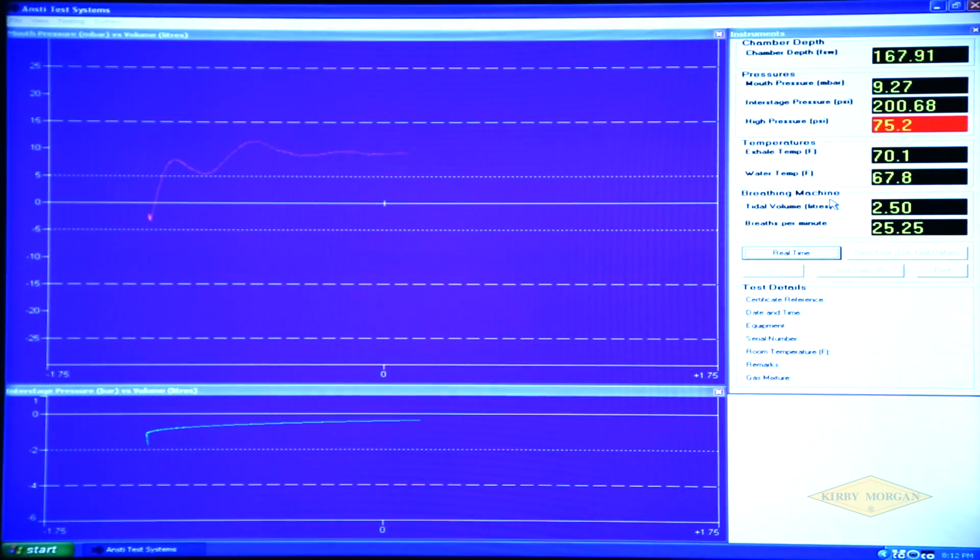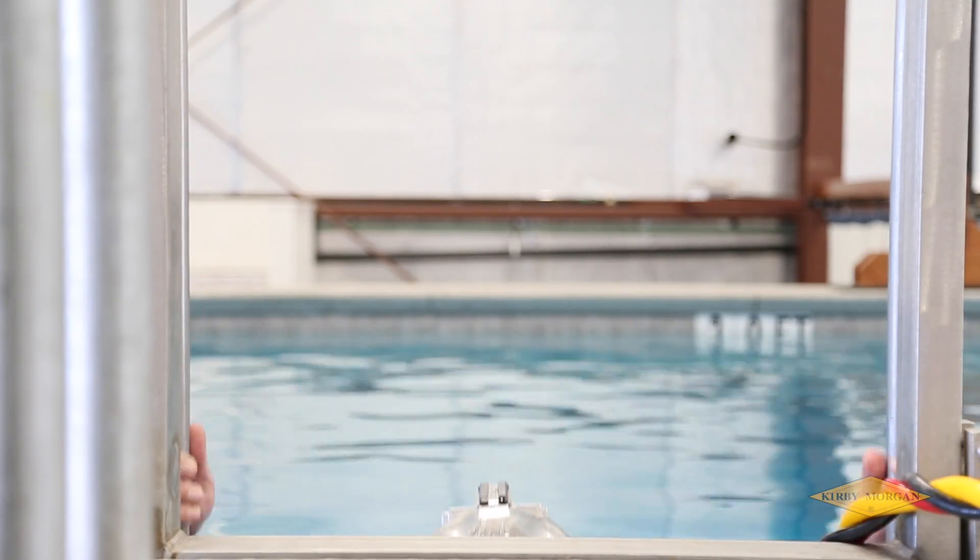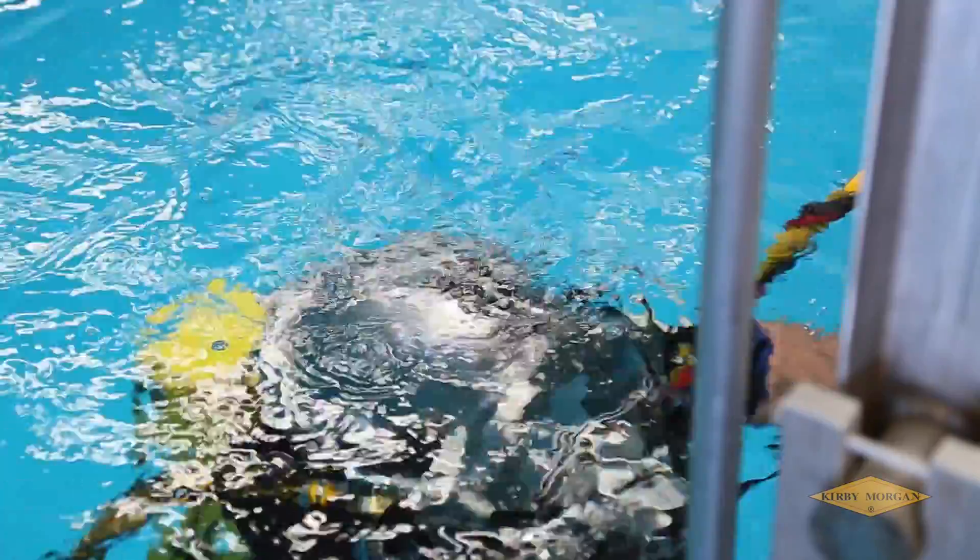The smaller the breathing loop, the lower the work of breathing and the closer it gets to zero breathing resistance. But a machine can't tell you how it feels in the water. Manned testing is also an important part of the process.